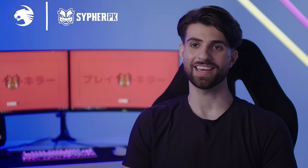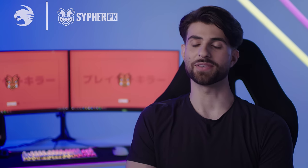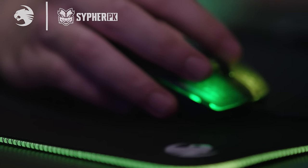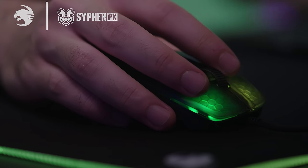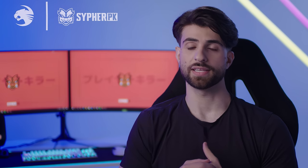Hey, what's up guys, it's Ali Hassan, also known as Cypher PK. As soon as I got my hands on the Kone Pro wireless mouse, I was like, this is absolutely it. You can definitely tell that they took a lot of time designing the exterior so that it can fit and feel very, very comfortable in your hands.